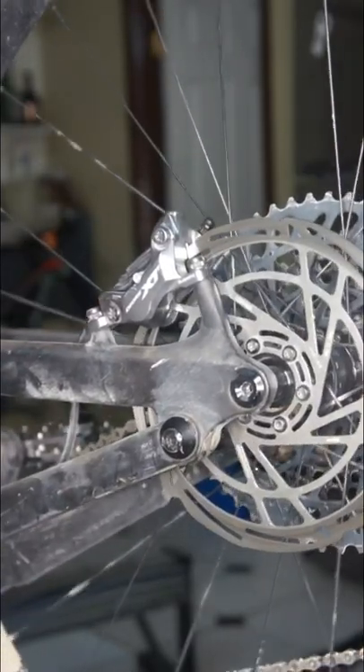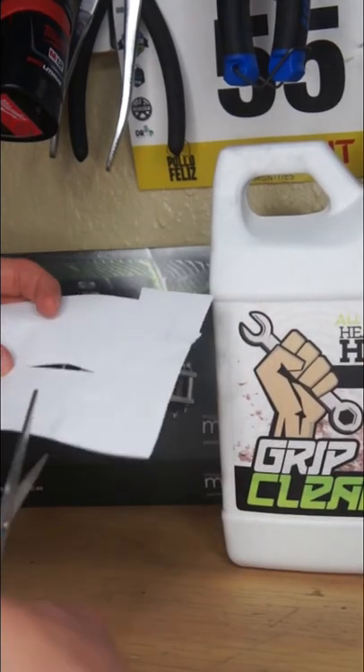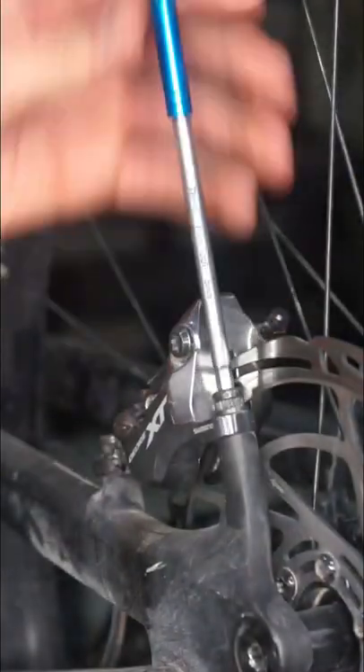Today I'm going to show you how to line a brake. First cut a piece of paper. Then remove the brake caliper.